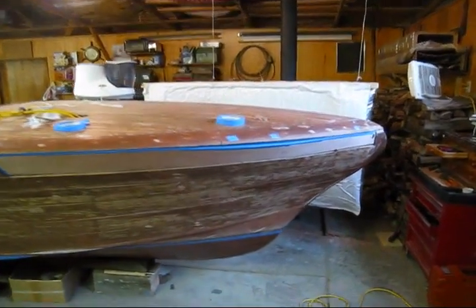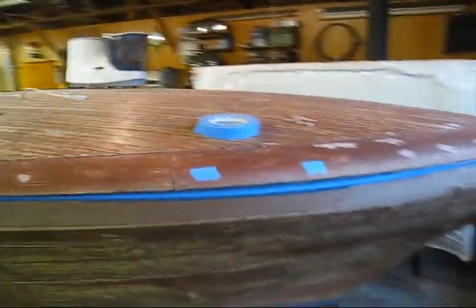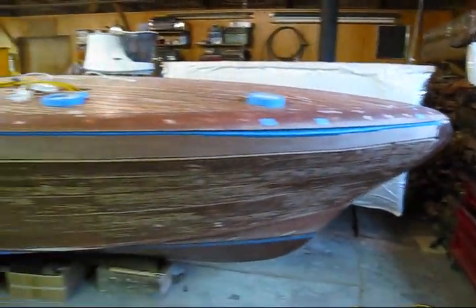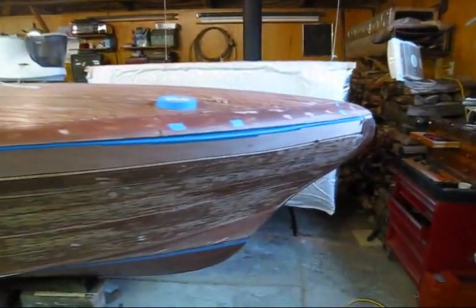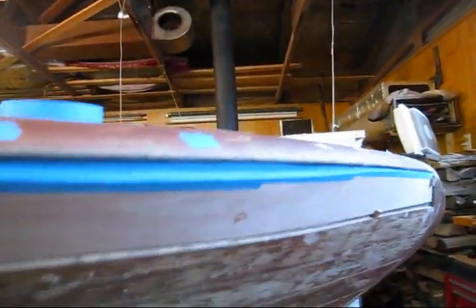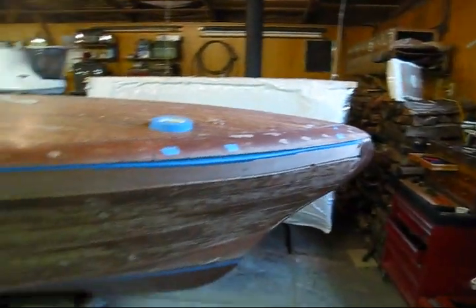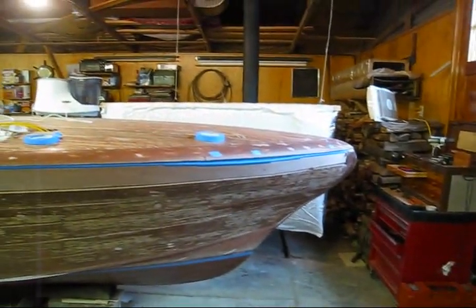Today I'm going to do a video on how we replace whole side planks. This plank here was rotted beyond repair. When we stripped the boat, we noticed it and there was actually some rot and damage to the shear shelf behind here. We fixed that with wood and epoxy and now we're replacing this plank.